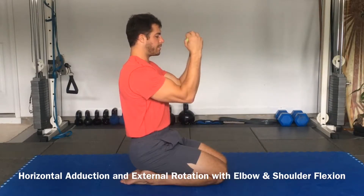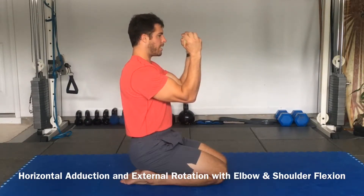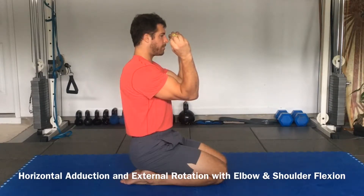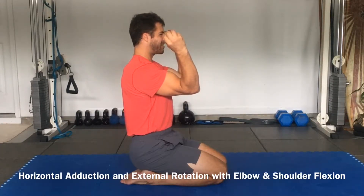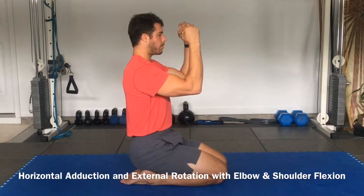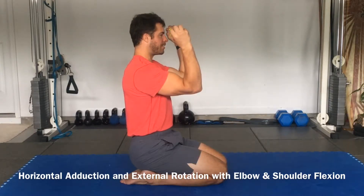Elbows are bent 90 degrees. Squeeze and pop the ball. We're just going to externally rotate from here. Keep the elbows in front of the shoulders. Squeeze and pop the ball, and back to neutral. Externally rotate, squeeze and pop the ball.